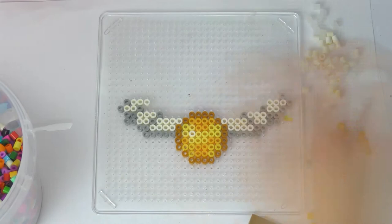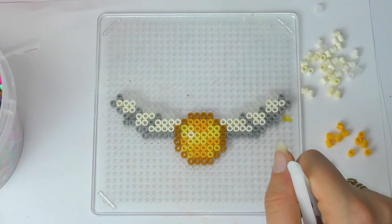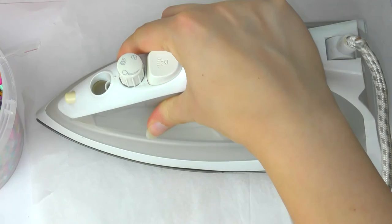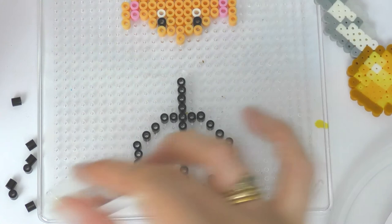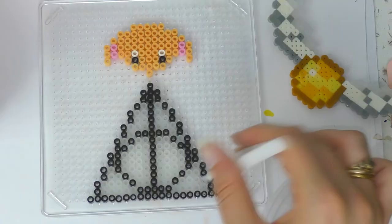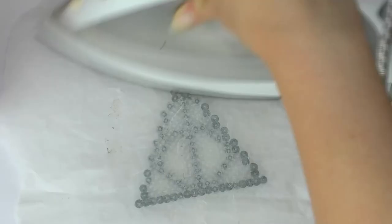A tip: try to use beads from the same set because different manufacturers have slightly different melting points, so mixing beads can mean some melt quicker than others and you won't get the best iron result. I also did a Dobby design, adapting a couple of patterns I found, and a Deathly Hallows for a keyring — outlined in black and filled in with clear beads. Here I am ironing them, and once done I put them onto key chains. Those are all finished!